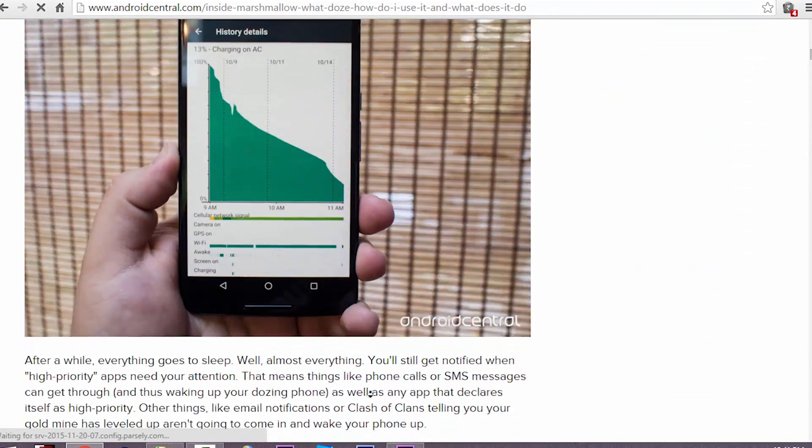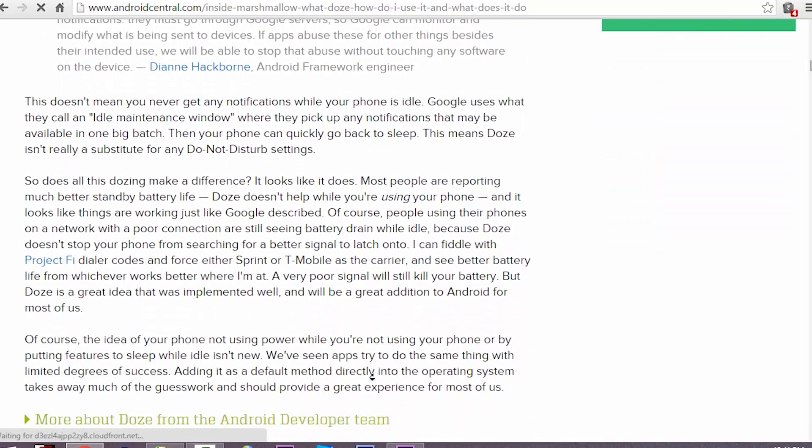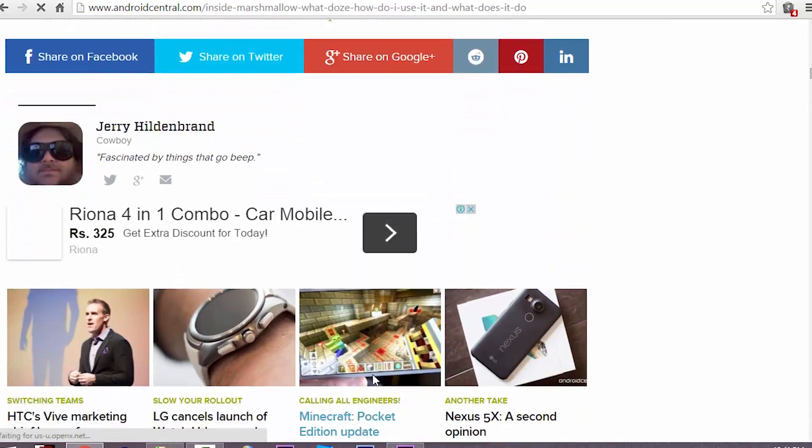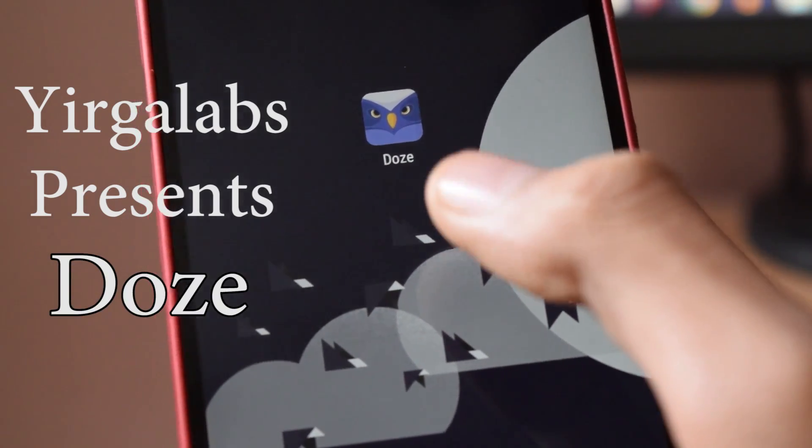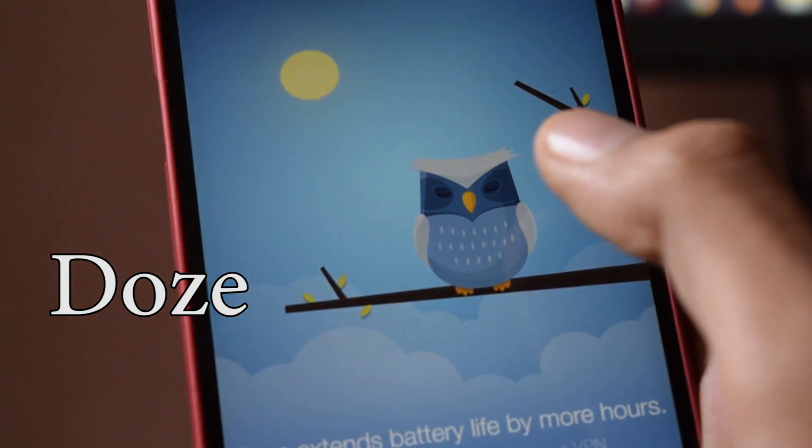This feature is currently available only in Android Marshmallow, but there is an app in the Play Store that mimics the same functionality but in a different manner. So go to the Play Store and download this app called Doze.